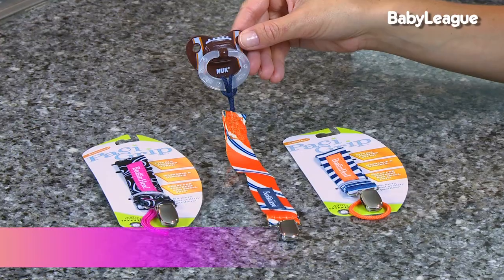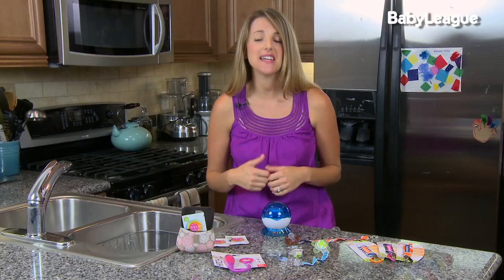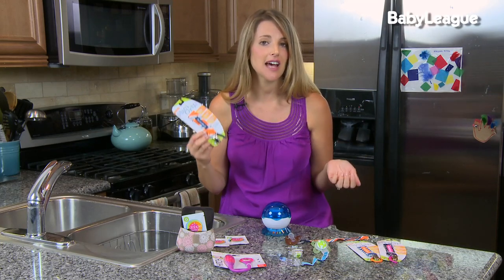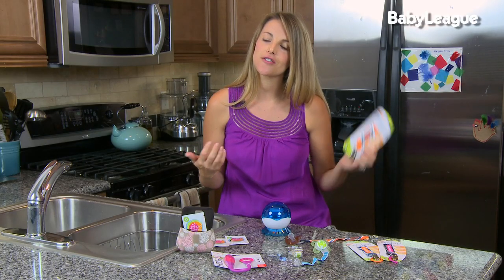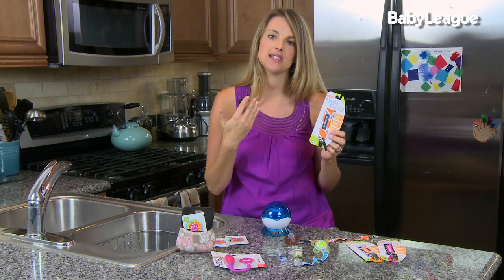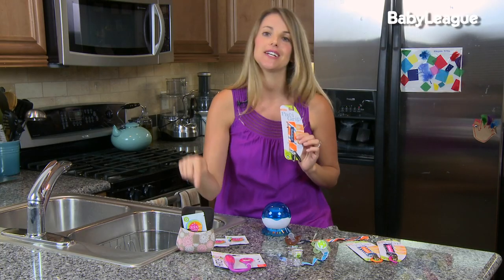My personal favorite pacifier accessory is a pacifier holder, also called the pacifier clip. What makes these so great is that little ones love to have their binky in their mouth, but they often fall out, get dirty, or get lost. The pacifier holder solves that problem - one side connects to your pacifier and the other side connects to the top of their clothing. You do want to make sure you're supervising your baby while using one of these, because it's a leash and it goes right by your baby's neck. But they can be so amazing!